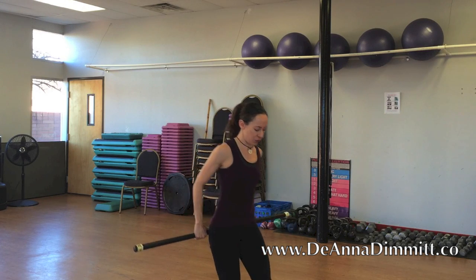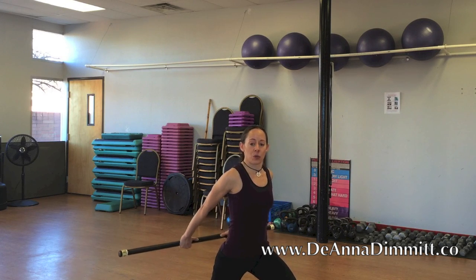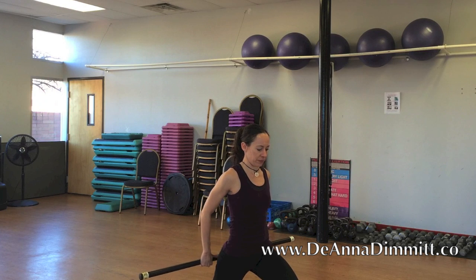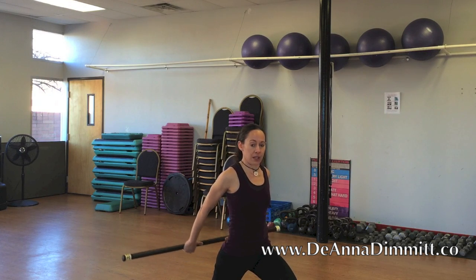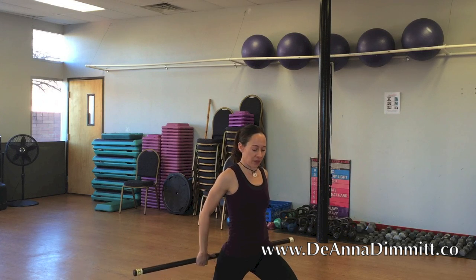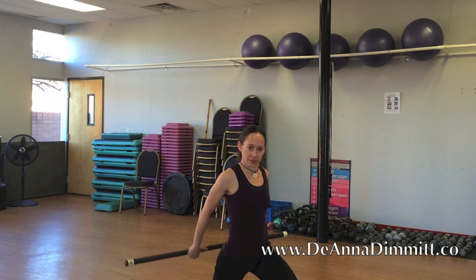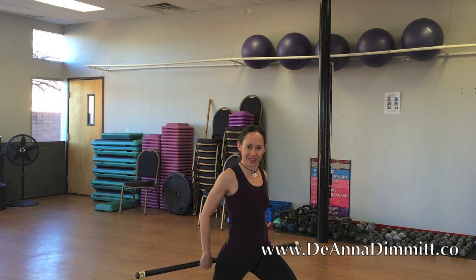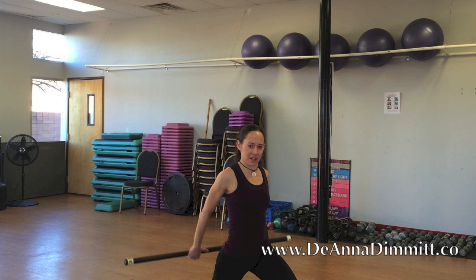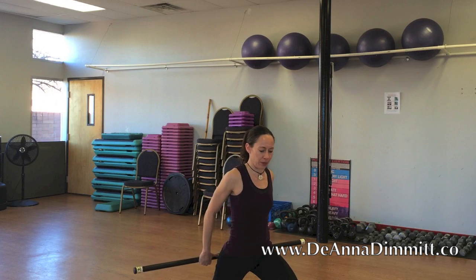Step back, switch legs, reposition and continue. One, two, three, four, five, six, seven, eight, nine, ten, eleven, and last one — boom — twelve.